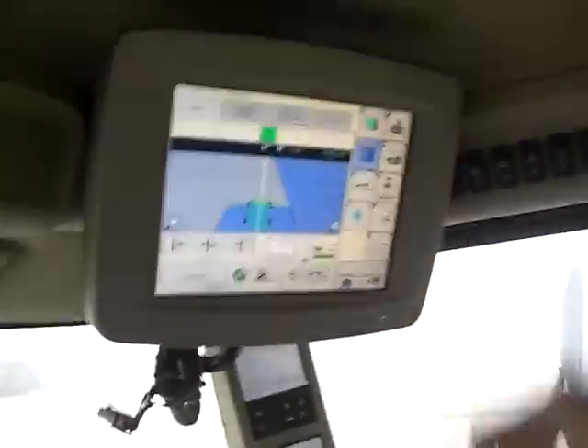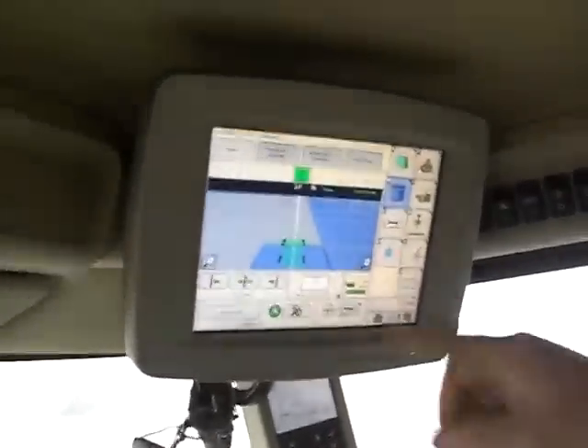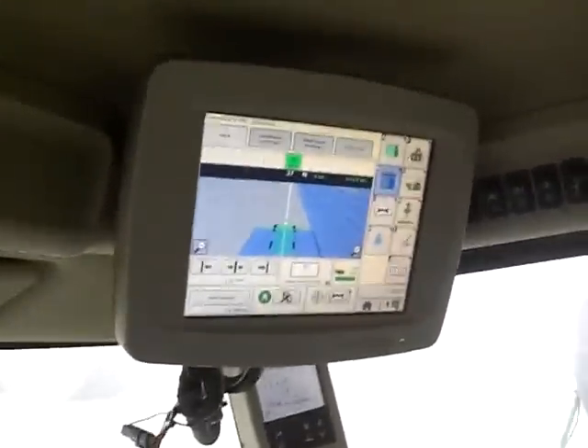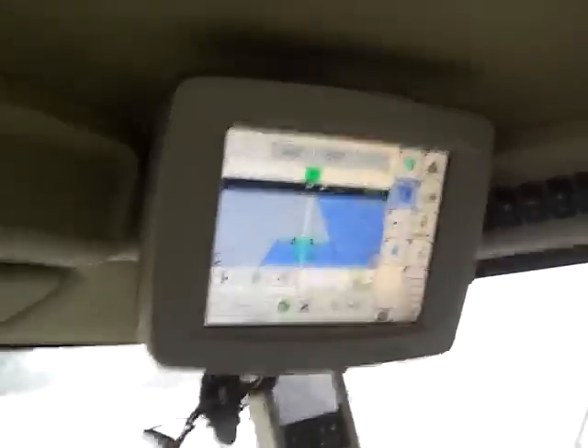This is the guidance screen. It shows you where your lines are when you go around the edge. Once you've gone over that area, it turns blue so you can know where you're at. It kind of helps if you're at night or if you've got dust blowing with the wind a little bit.